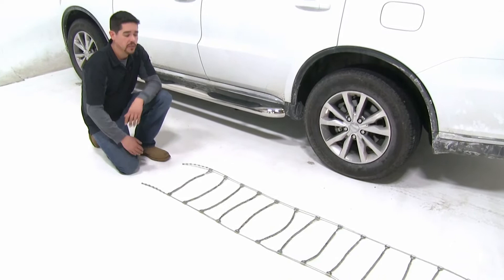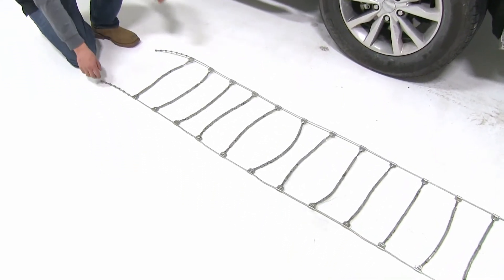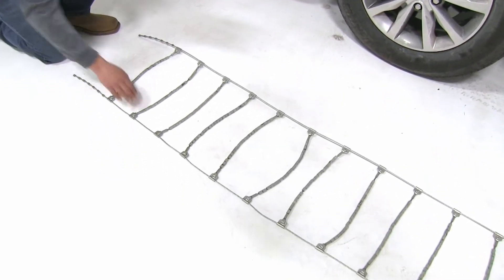The first thing you're going to want to do is lay your tire chains out flat so you can check and make sure all the connections are there, nothing's broken or kinked.